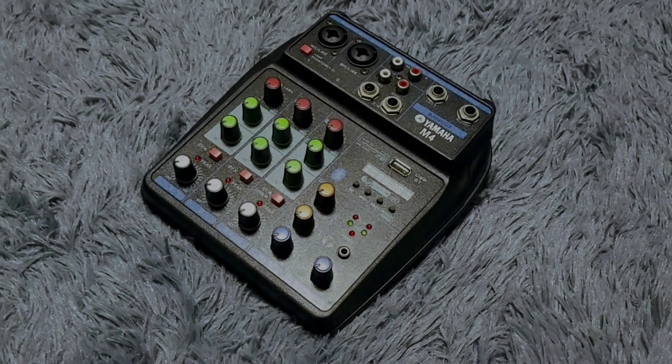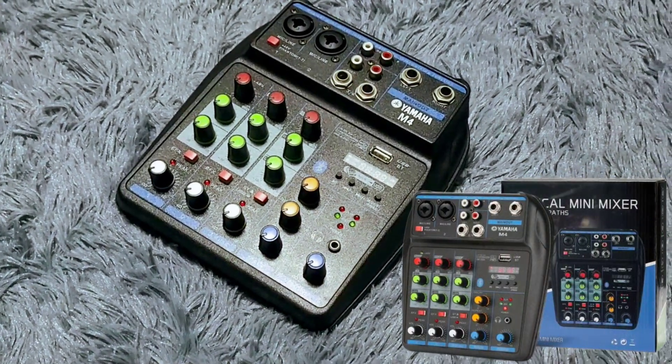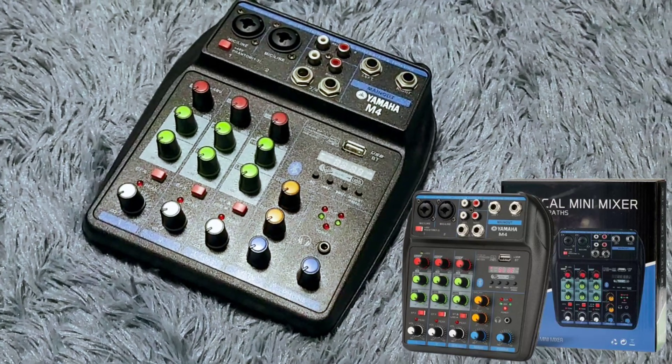Today I'm going to show you how to disassemble and reassemble this 4-channel USB audio interface Yamaha M4.